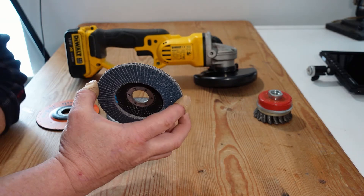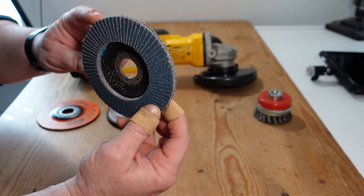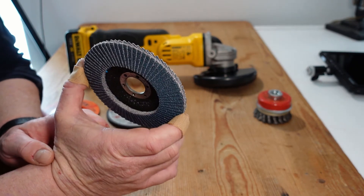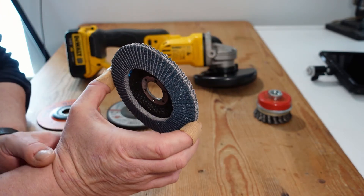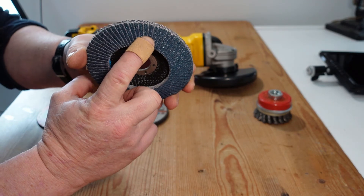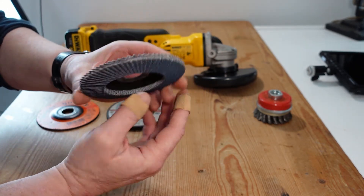Next down on the list of aggressiveness are flap discs. These are folded sheets of sandpaper mounted on a disc, available in different grades, coarsenesses, and materials. They're designed for lighter material removal and are very good at finishing off a piece of steel or metal prior to painting, giving quite a smooth finish — not as aggressive as the grinding wheel. They do wear out quicker and are a little more expensive, operating upwards around three to four euros, so about three fifty to four fifty dollars.